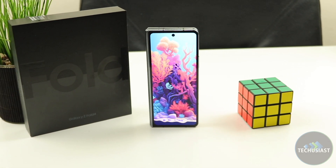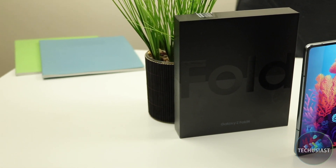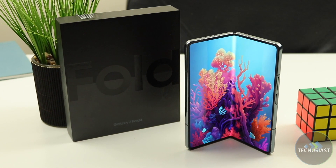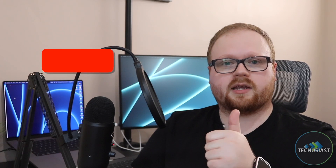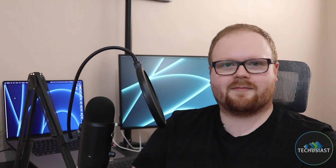If you want a solid foldable flagship that delivers power without any slowdowns, has a beautiful camera, support for S Pen, a large and responsive display and decent battery life, then the Galaxy Fold 4 is the phone you should buy. And there you have it — hope you found this video useful. If you did, make sure to leave a like and subscribe to my channel. Thank you for watching, I'll see you next time.